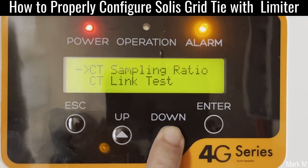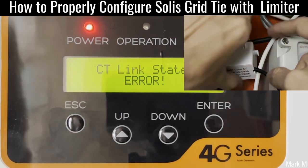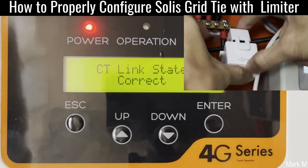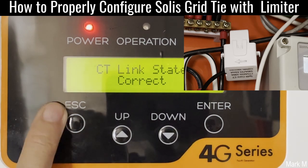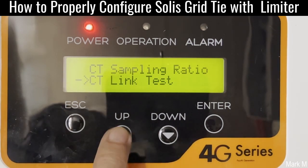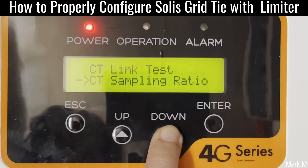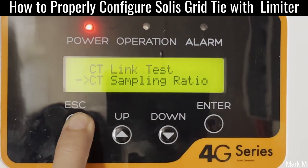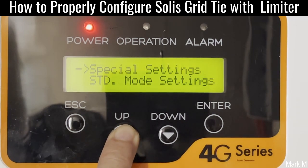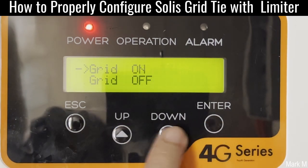Current sensor. Let's check on the CT sampling ratio — it's correct, so we skip. Everything is okay. And we go back to grid — turn it on.